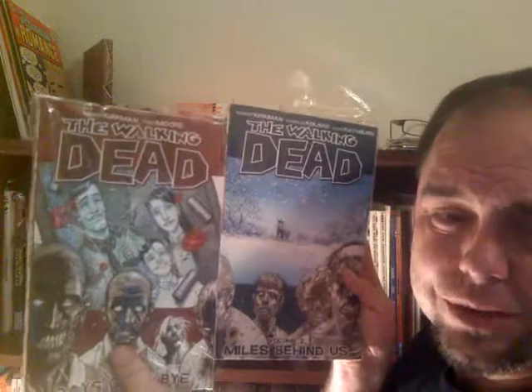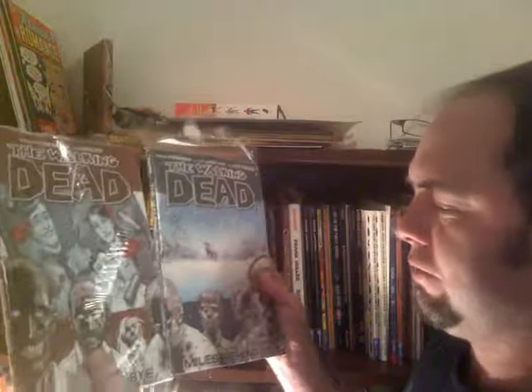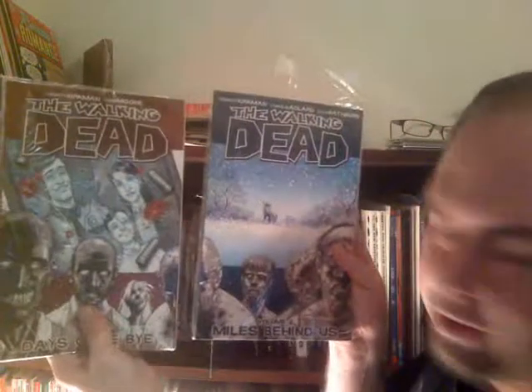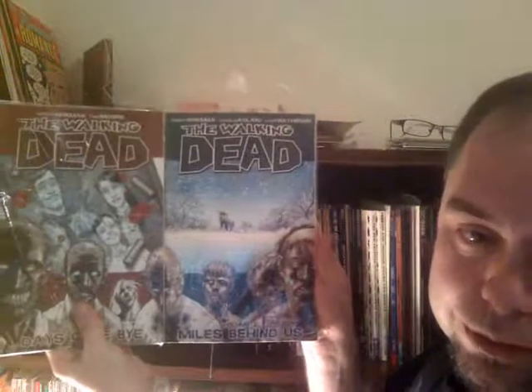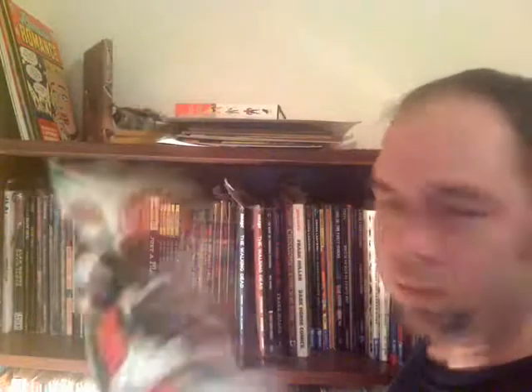Of course I've got my Walking Dead Volumes One and Two — yes, that's all I have. I used to follow the book and had a lot of issues. I really need to start getting more of the trades. For you guys that don't follow the trades, all the books connect — in Volume Three it connects right where my thumb is, and that's how all the trades do it — the covers connect. Great stuff. This is one of my top 10 comics of all time because of the storytelling. Bone Number 16 — great Bone Christmas special from Hero Magazine. They say it's rare; I don't know.